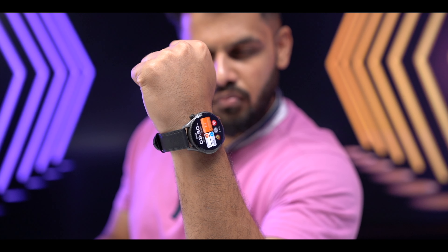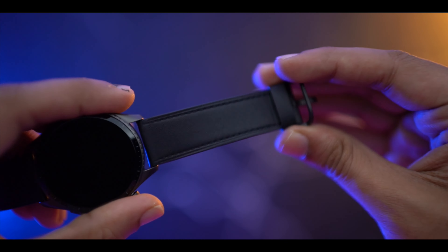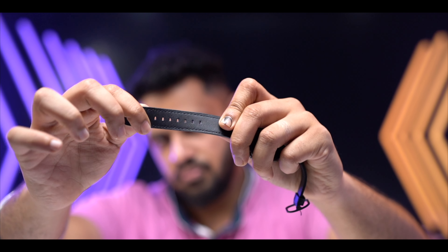If you look at the physical design you can see that it feels good in the hand. The length and size will be perfect if you have a medium or broad wrist. For a thin wrist it may not be the best fit, but for medium and broad wrist it is definitely attractive. The watch also comes with straps — you can see the classic black strap with a leather texture. The quality of the straps is good, and you can change the straps if you want.